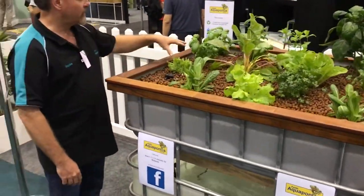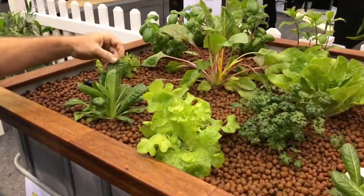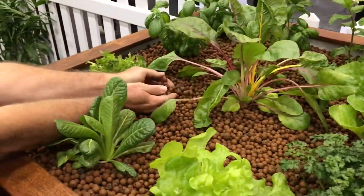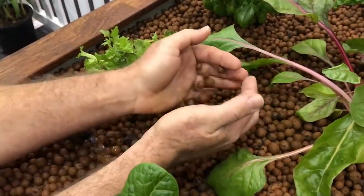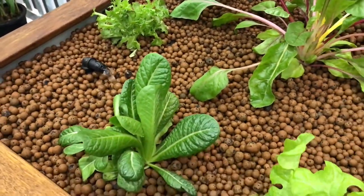So up here in the grow bed we've got a mixture of vegetables. We've got lettuces, cos lettuce, we've got some basil. The grow bed contains expanded clay, which is a nice light porous material that provides a nice surface area for the beneficial bacteria that are required within the system.